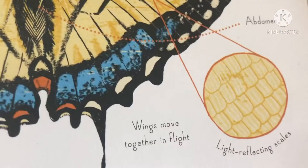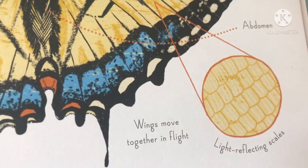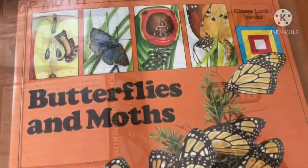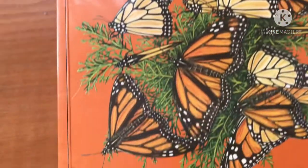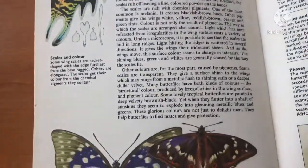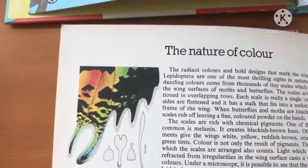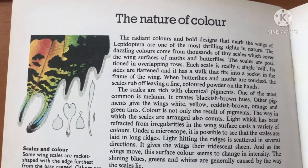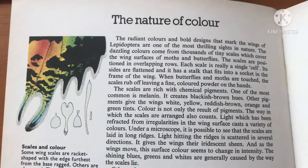I love how here on the side it has a close-up drawing of the scales. The other book I'm using for my lesson is called 'Butterflies and Moths' and it's by Closer Look Books, published in 1979.